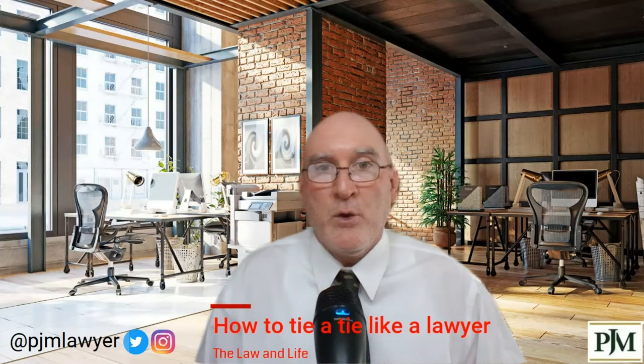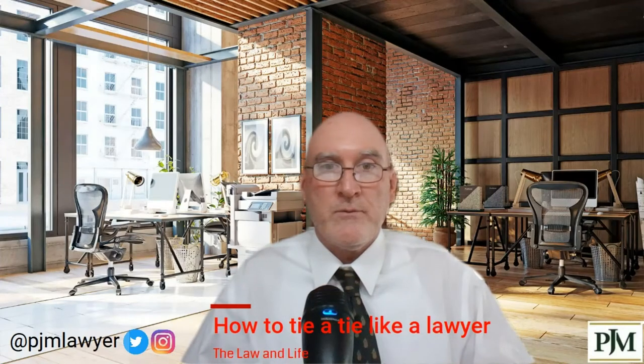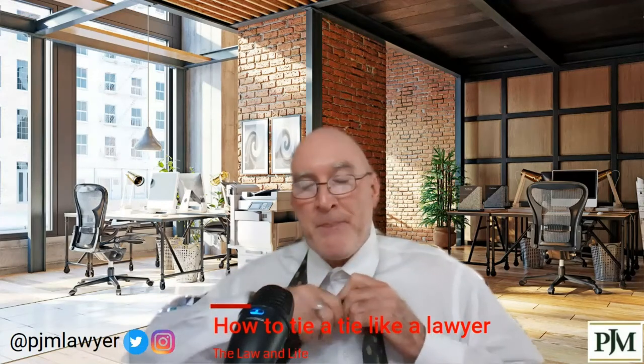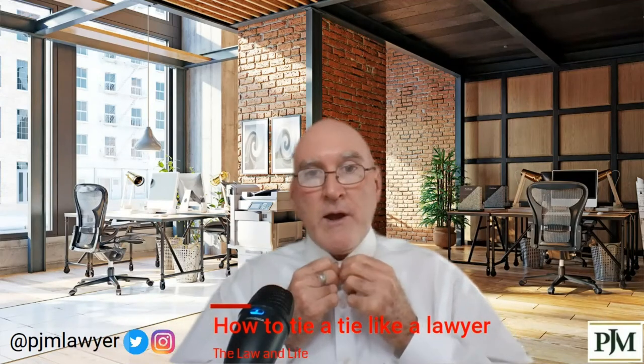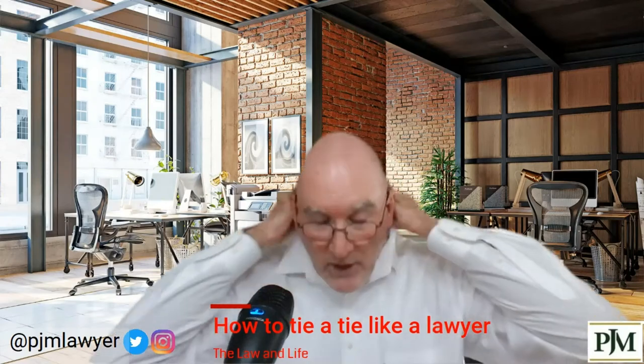We're going to tie a tie like a lawyer. I'm going to show you from start to beginning. So let's move this, undo the tie, take it off, get rid of the tie completely, and undo the collar. Okay, so from here you're going to lift your collar up.